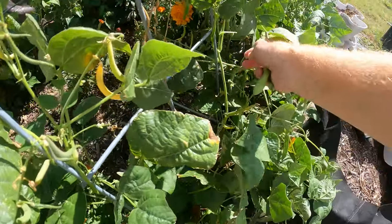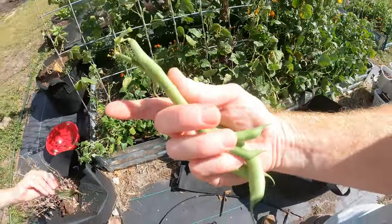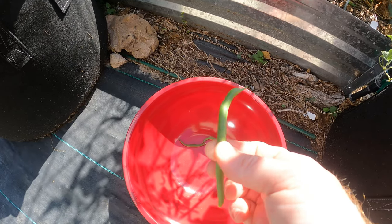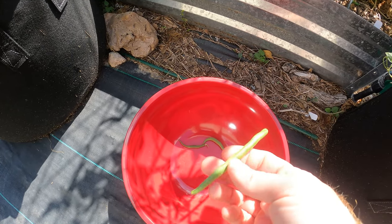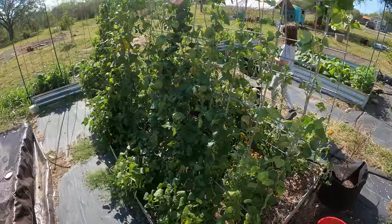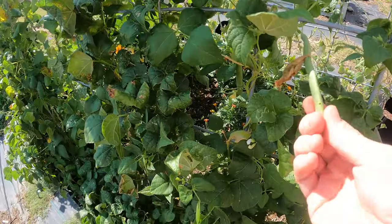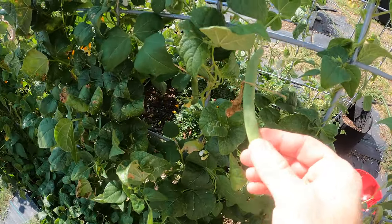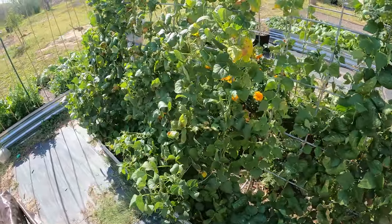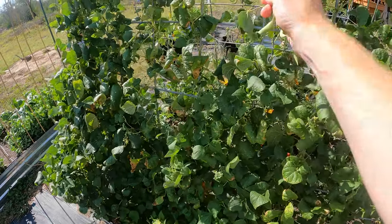These are kind of more round — more like what you're used to seeing at the grocery store. Now if you come to this side, take a look at this: these ones are narrow and fat, so it's a different look to them. These ones get really big. In fact that one's fat — that one's good.